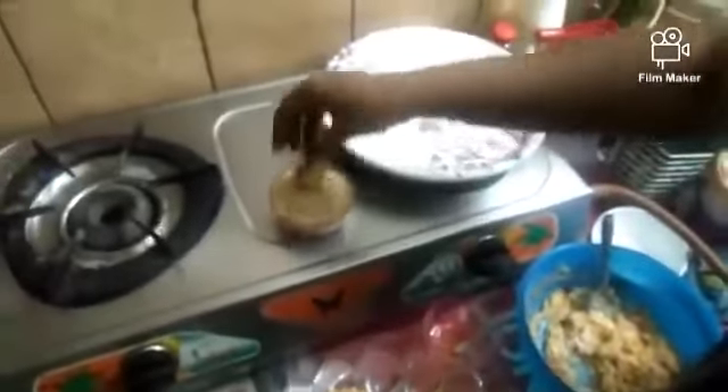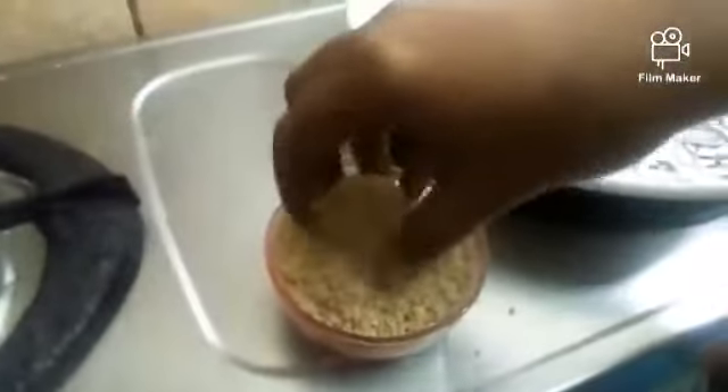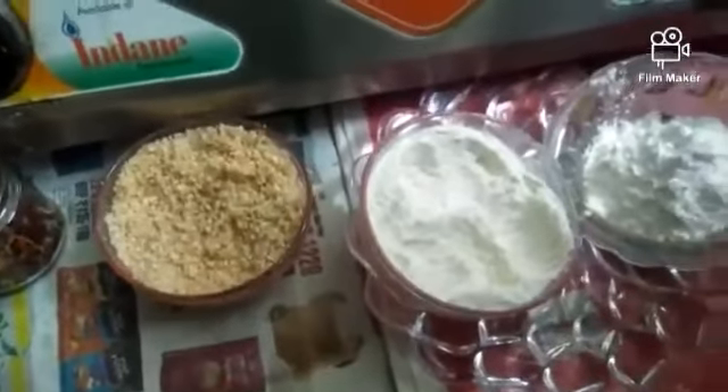Add the bread crumbs and mix them together. I will fry the bread in the mix for about 10 minutes, using about 3 spoons.